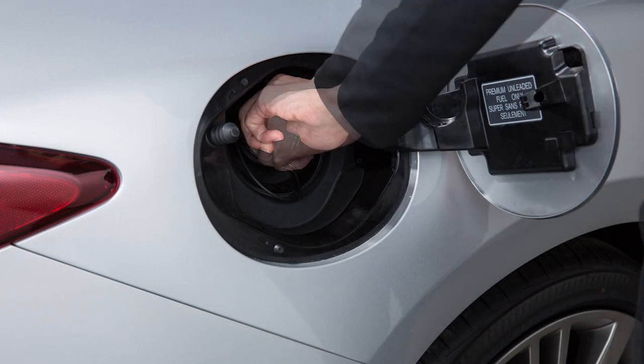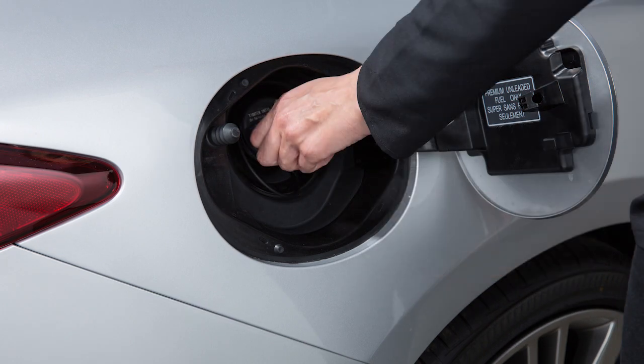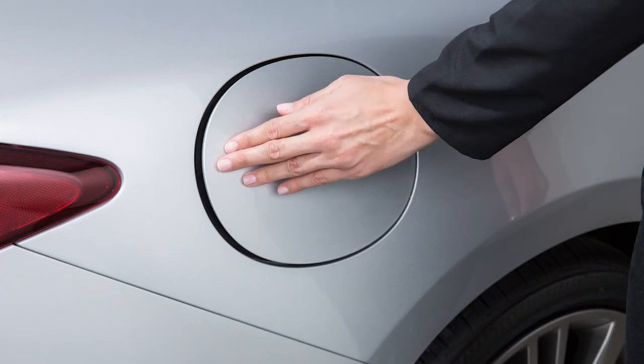To remove the cap, turn it counterclockwise. Put the cap in the holder on the fuel filler door while you're refueling. After fueling, turn the cap clockwise until a single click is heard, indicating the cap is locked, and then securely close the fuel filler door.